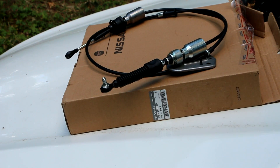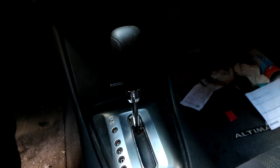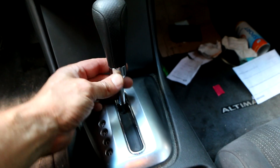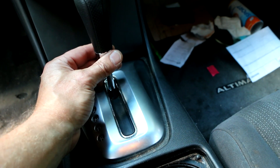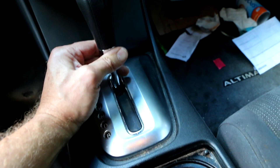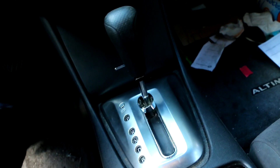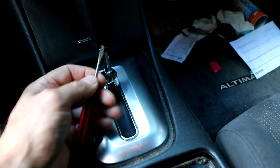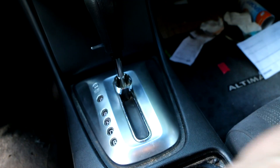Now the trick is going to be getting this in without too much disassembly. For those who watched my adjustment cable video this section will be redundant, but if you need to replace the shifter cable and haven't had one of these apart before — it couldn't be easier. This little chrome trim piece snaps down, which exposes a small metal clip. You can pull it out with a screwdriver, and once you do that, the shifter knob pulls straight off.